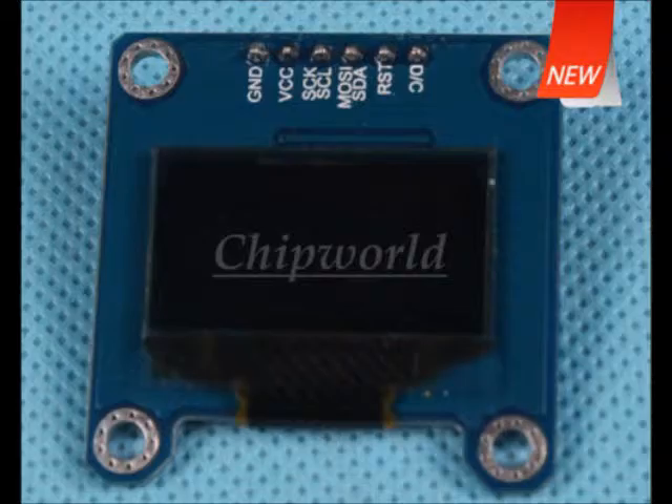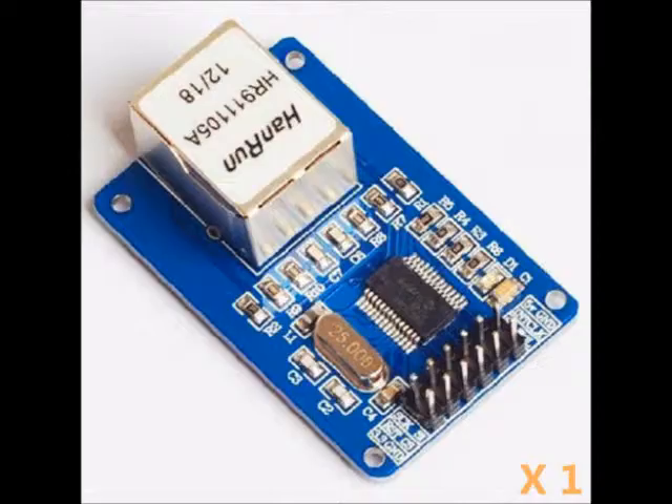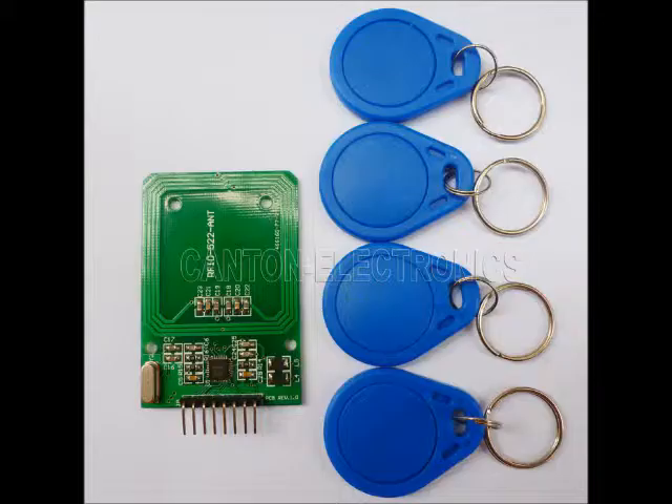Some devices allow you to use either SPI or I2C, and sometimes you have to solder a jumper on the board to select. Here's an OLED display with that option — you can see the silkscreen showing multiple options. Ethernet controller chips are also done with the SPI interface and are available for Arduino or other microprocessors. Another example of an SPI device is an RFID tag reader that can provide access to buildings.